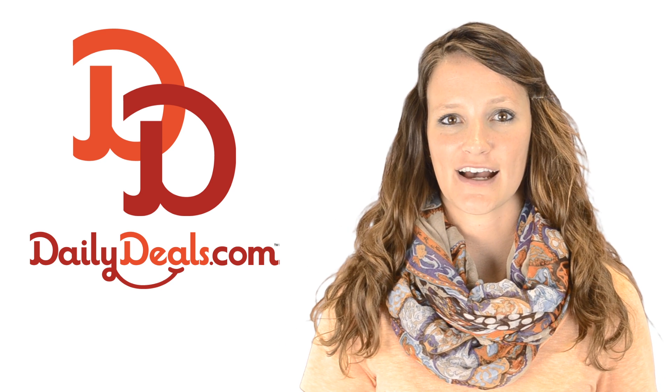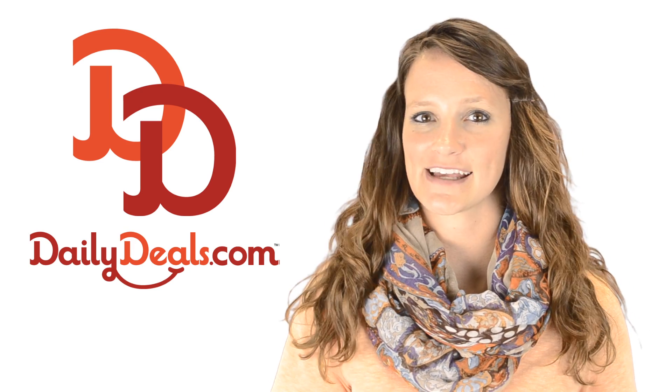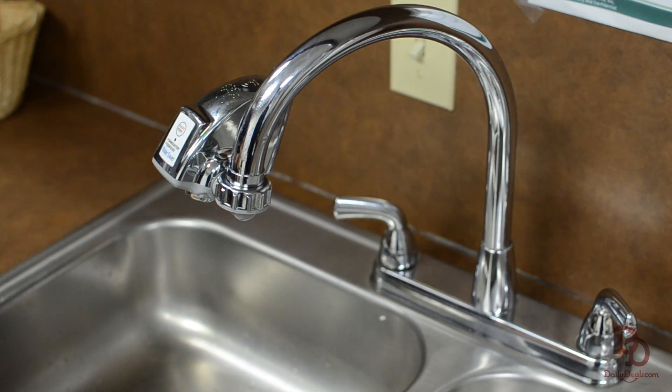Hi, I'm Charmaine with DailyDeals.com. You can save big on a state-of-the-art touch-free faucet adapter with today's Daily Deal. Stay away from germs and save water with the Touch-Free Faucet Water Adapter.